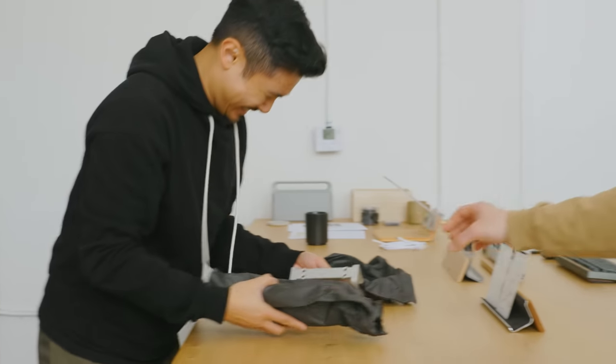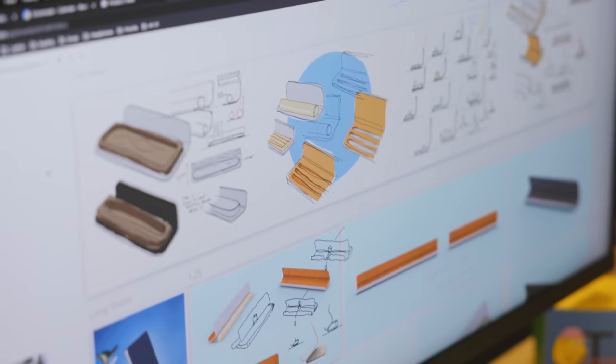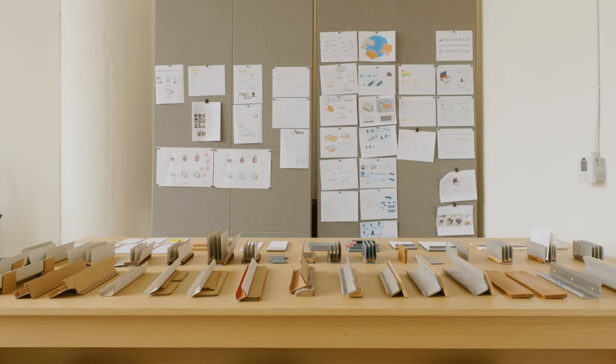And now, two years later, it's finally here. Hello, I'm Matthew Encina, and in this video I'll share the process of bringing a product to market. Before I begin, I want to thank Shopify for sponsoring this video. More on that later.